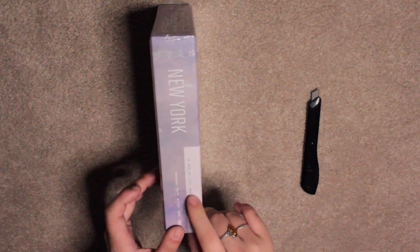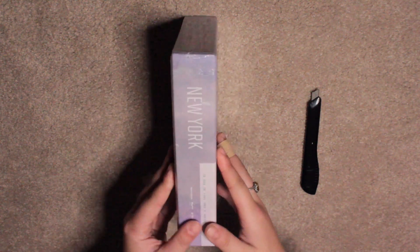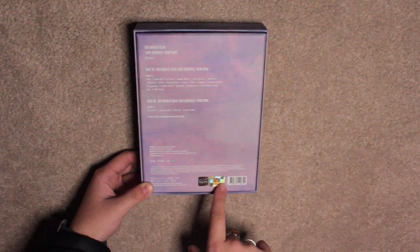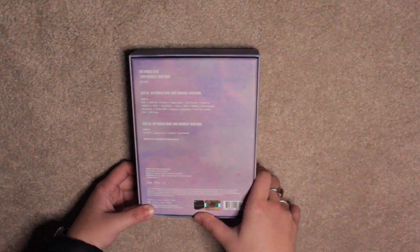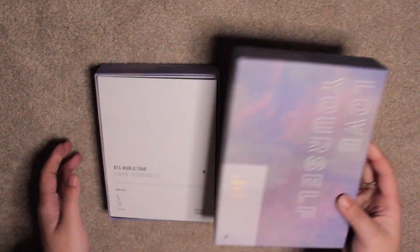This is the New York one that I'm going to open now. It's beautiful — it's more purple than the Seoul one. The Seoul one is more of a pink. The outer box is very similar in design except it's a bit more purple. On the back you have this sticker of authentication, which is something you should check if you ever buy anything secondhand, because if these aren't on there or if they're not correct, you've definitely got a fake version.